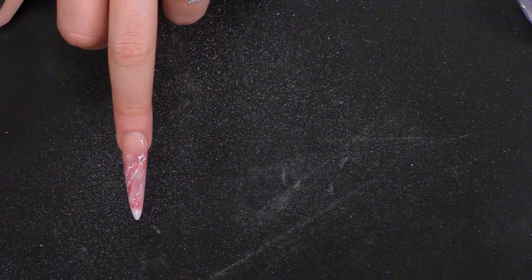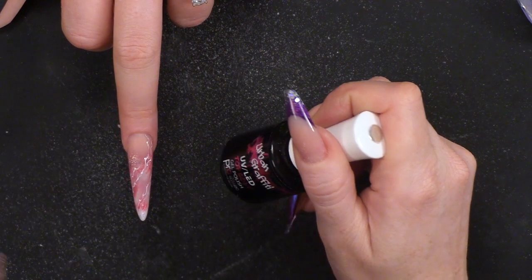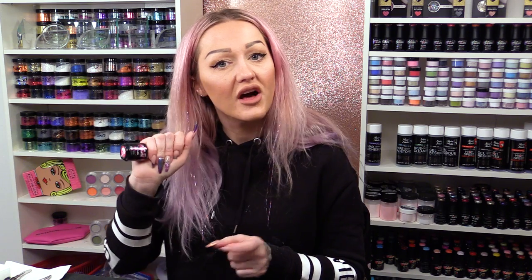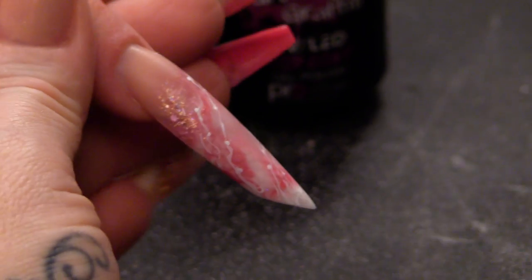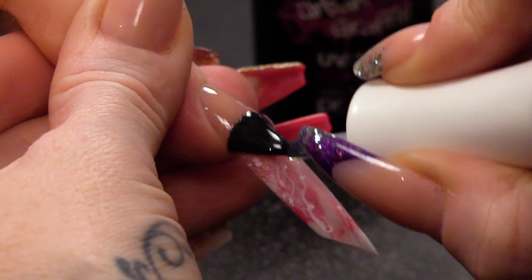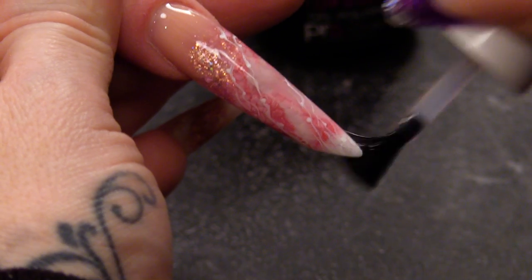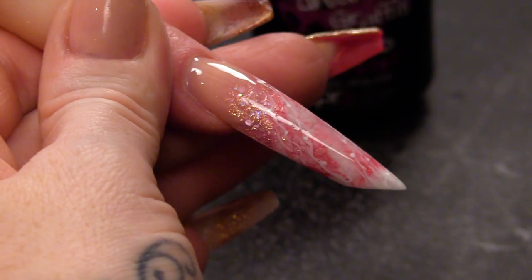And then I'm gonna seal that with our new top coat, which is Urban Graffiti Top Coat. It's a soft gel, so you can use this over the top of gel polishes as well. So I'm just gonna seal the whole nail — make sure you cap the edge as well, that'll make everything last a little bit longer.